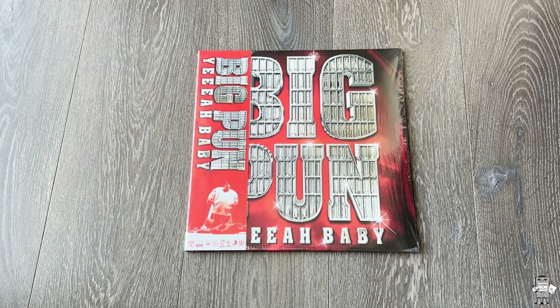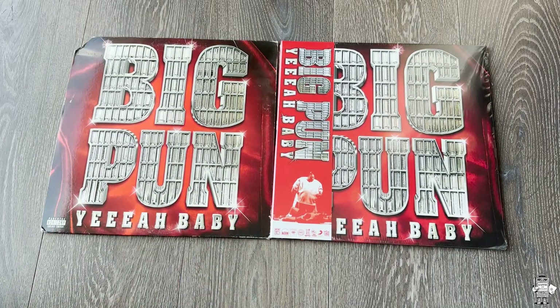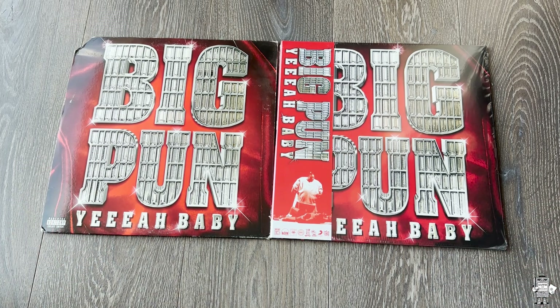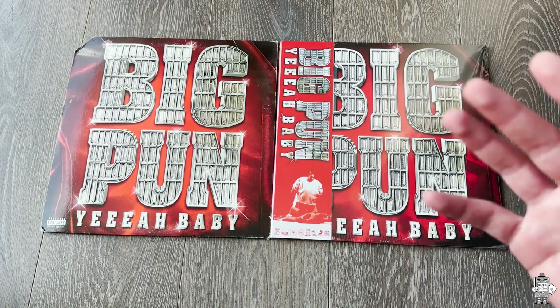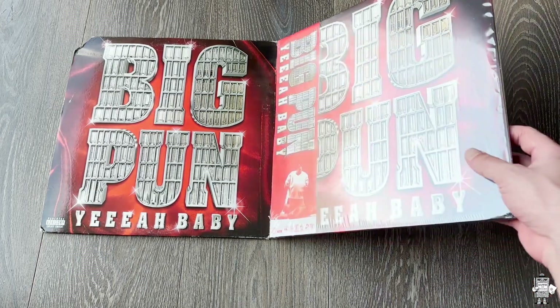I also have the original pressing, which I'll have side by side so you can see the differences. In terms of the cover, it looks extremely similar — I think they did a great job matching it, though it's also not the hardest thing to match. Hit me up on Instagram, especially because I'm giving this away with Shop Kid On Down. So we're going to have something coming up. Let's go ahead and show you the repressed first.